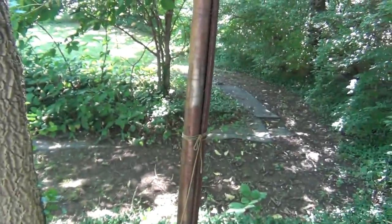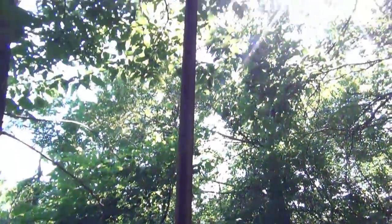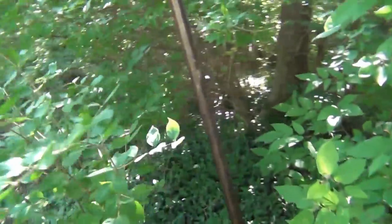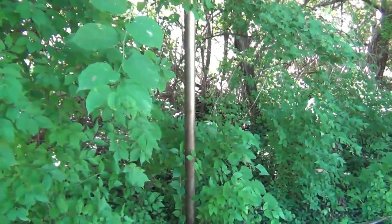We dug around and went about three feet deep, had to wedge it around, finally got it up. Once we got it up I took a sledgehammer and busted the concrete off — it was a freaking job. Now I have three poles still to go. I'm going to have to do exactly what I did on the other three: dig down about three feet, pull it out of the ground, and take a sledgehammer and bust the concrete off. That's the only way unless you have a backhoe, which I don't.